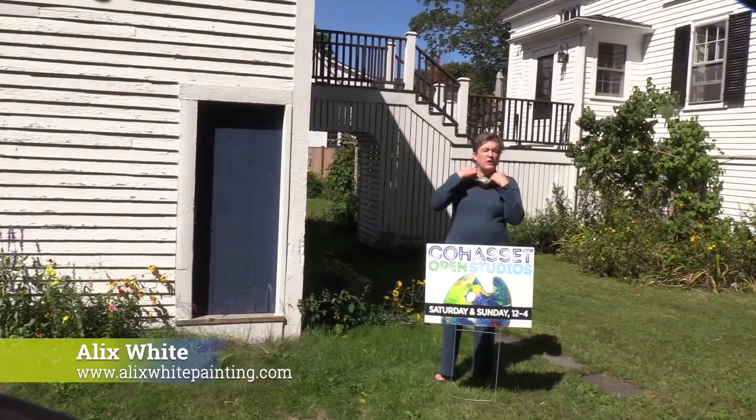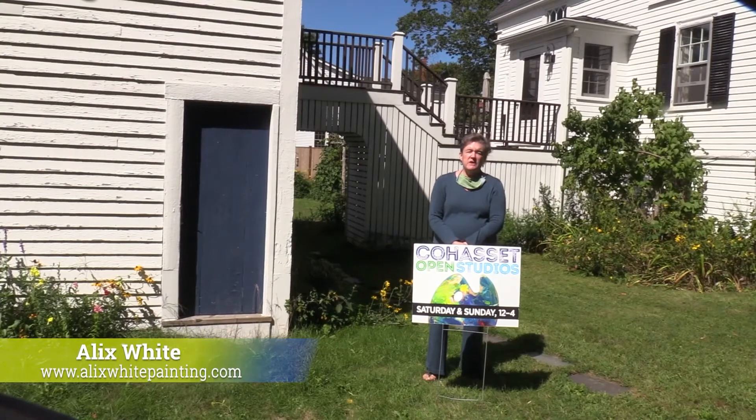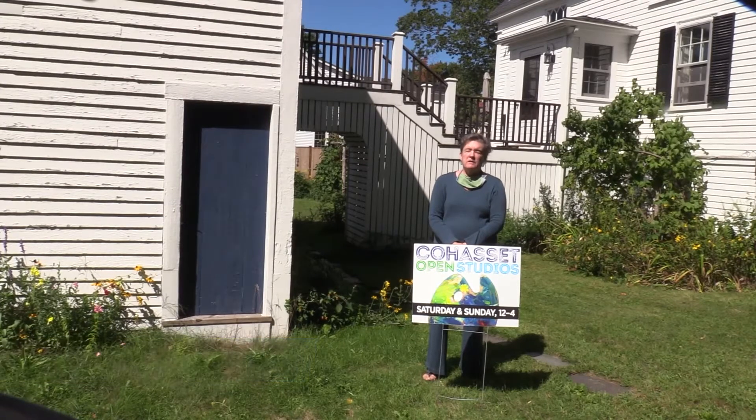We're now going to visit the studio of Alix White, a landscape painter, mostly on canvas. Hello, and welcome to my studio. My name is Alix White. I'm a lifelong plein air painter, and I'd like you to come and see my studio through the arch and up the stairs.